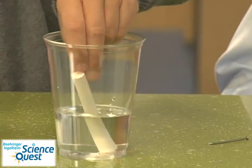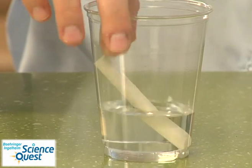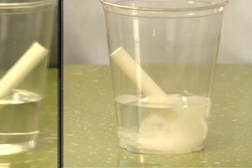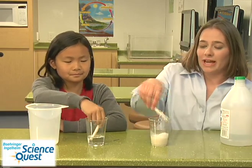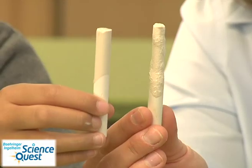Next, place the end of the chalk with the drawing inside the water or vinegar solution. It will take a few minutes, but watch as the reaction occurs. Do you notice anything different between the water and the vinegar solutions? After a minute or two, take your chalk out and compare the one that was sitting in the water to the one that was sitting in the acid.